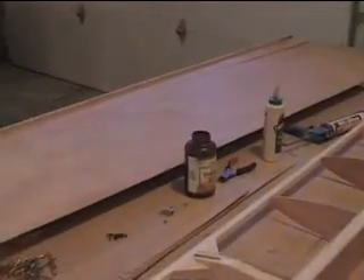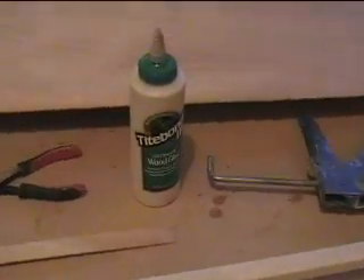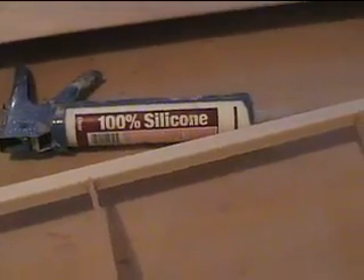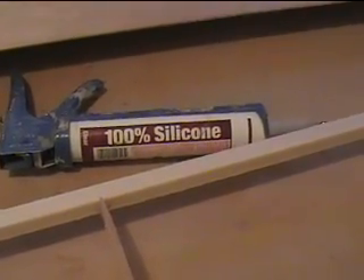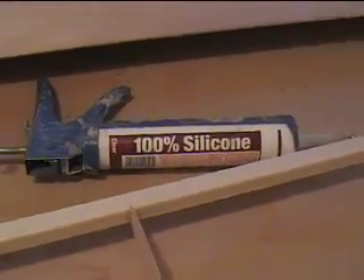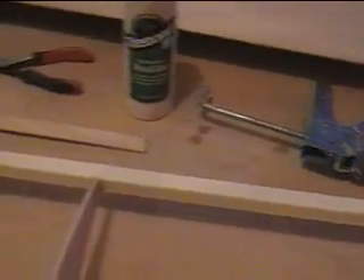For glue I'm using Titebond 3, and I also use silicone. I just use the silicone on the ribs because I don't have a way of clamping them, and if it's off the rib a sixteenth of an inch the silicone is thick enough to cover the gap. You could also use a construction adhesive. Then I use 1-inch strips of plywood on the curves, screwed in with number 6, 5/8 inch wood screws. The 5/8 inch strips I screw with inch-and-a-quarter drywall screws, and the back strips with 2-and-a-half inch drywall screws.